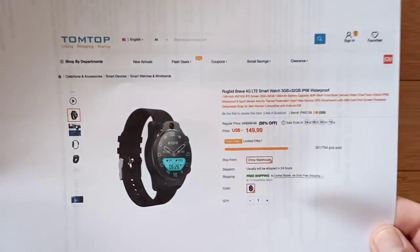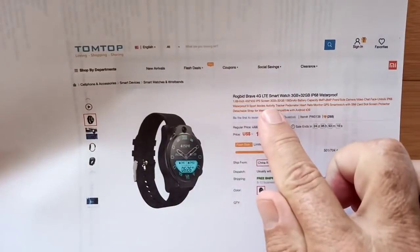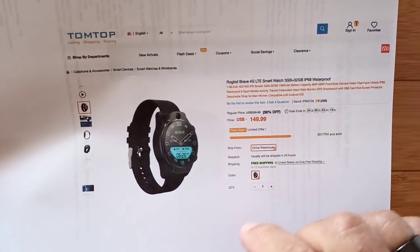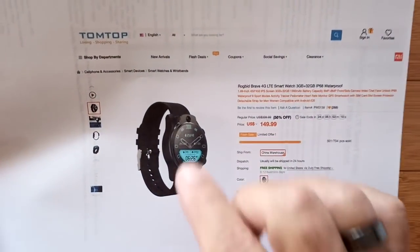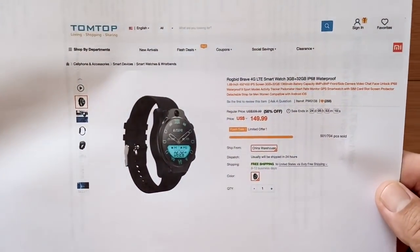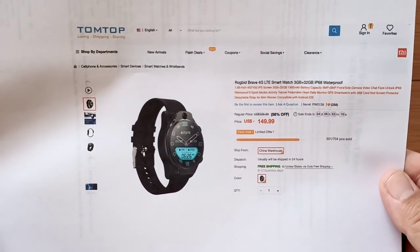I won't spend a lot of time on it in the video, but I do want to show you something that might interest you either way, whichever watch you've got. This particular one comes from TomTop. You're not going to find it everywhere — the Rogbid Brave 4G LTE smartwatch with the 3GB/32GB configuration, and yes, IP68 waterproof. This and the S08 are the ones we've seen that really are what they say they are — waterproof — and people are diving with them. We're getting comments back going, it's the real deal.